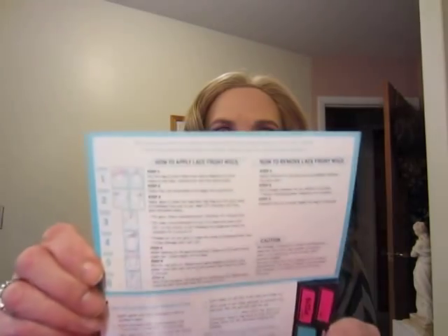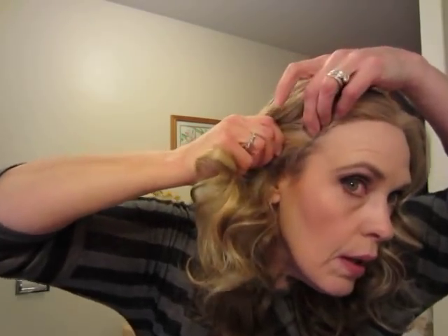This is the hang tag for putting it on a mannequin in the store, and in here they give you instructions on how to apply and take care of the wig. For curling, set your iron between 356 and 392 degrees — not sure what's with those numbers. This is what the lace looks like; it does have ear tabs.